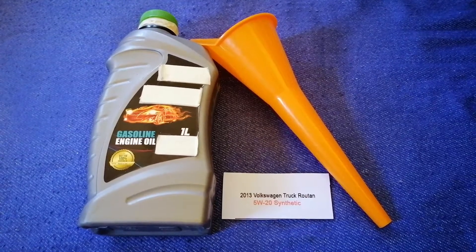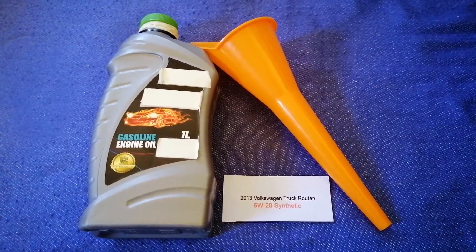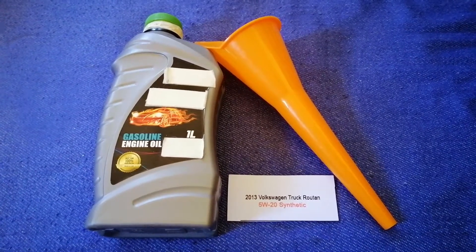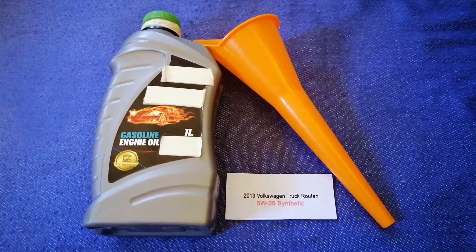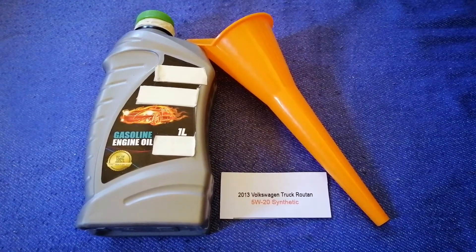Depending on the year and mileage of your car, you can change your oil as often as every three months, or you can ask your mechanic for the recommended oil type and frequency of changing your oil.